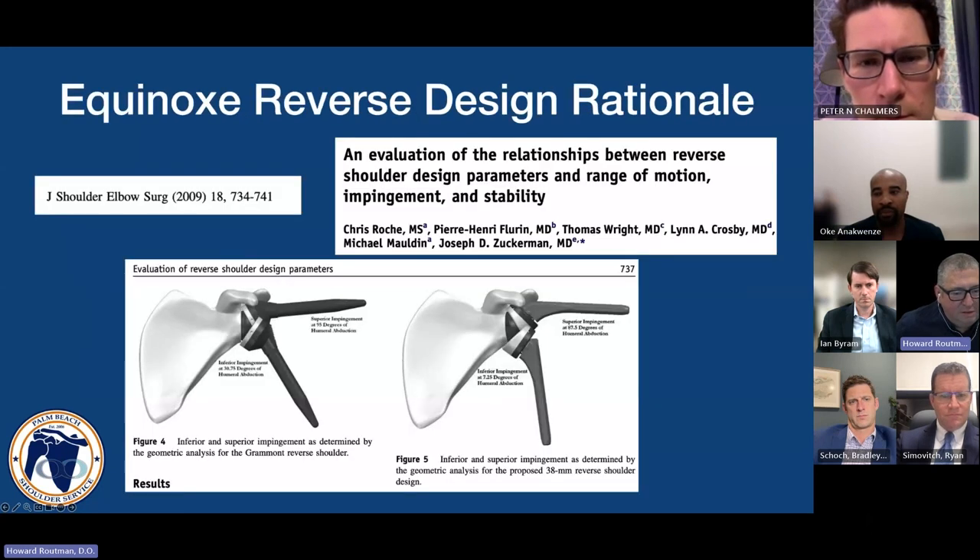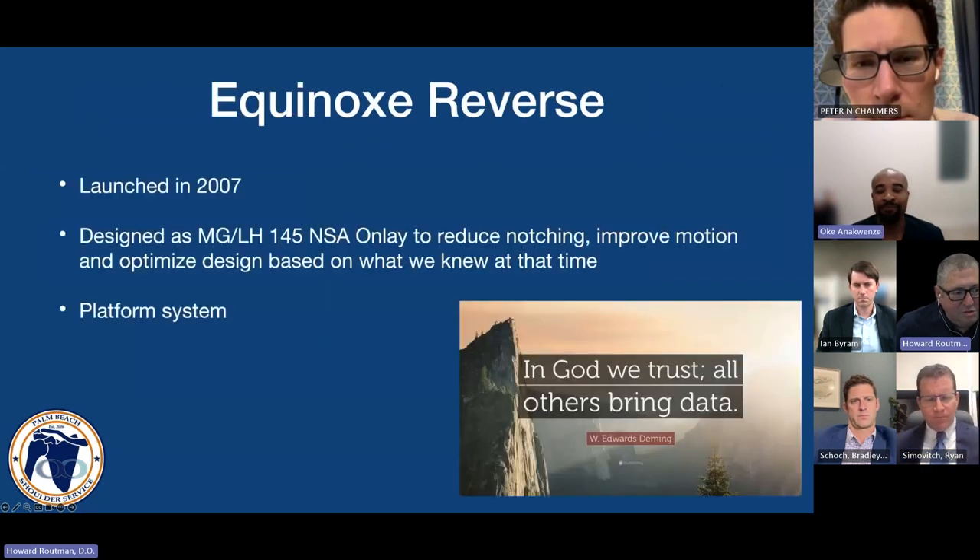Chris Roche and the Exactech design team designed this reverse to try to optimize the different configurations to maximize range of motion without impingement. This was the original design of the Equinox reverse — the design that is still available currently. It was launched in 2007 as a medial glenoid, lateral humeral design, with a neck shaft angle of 145 onlay to improve motion and reduce notching.